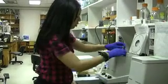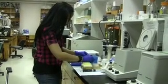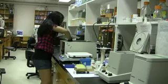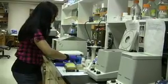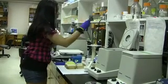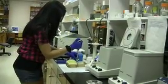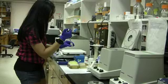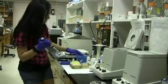It's done centrifuging. I'm going to go ahead and take it out. Place the columns into a new tube and take the buffer out of the preheated water bath. I'm going to take 100 microliters of this and place it into each tube. After I put 100 microliters into each one of them, it's going to incubate at room temperature for five minutes.